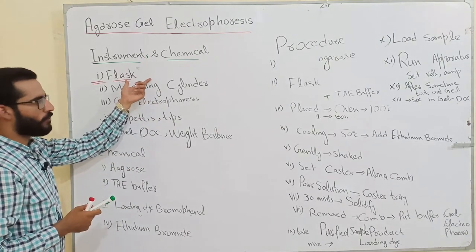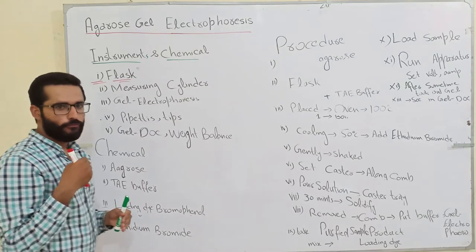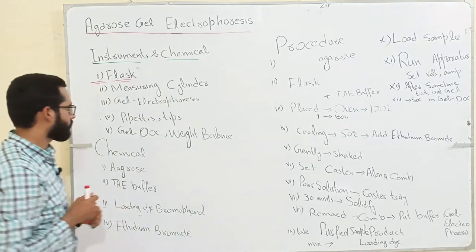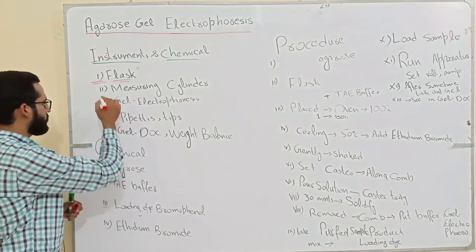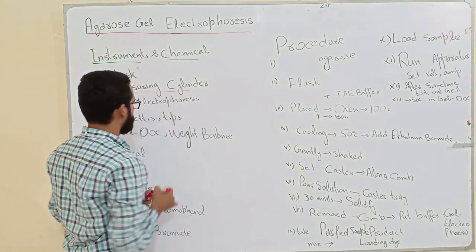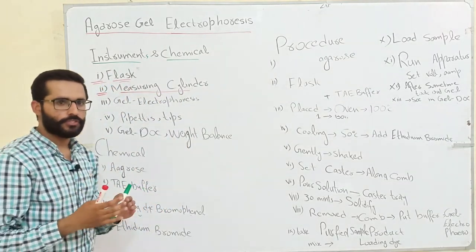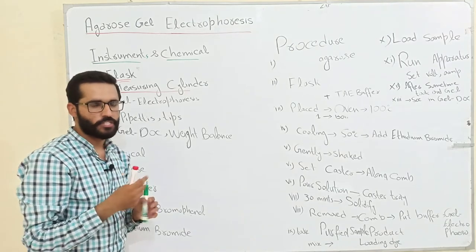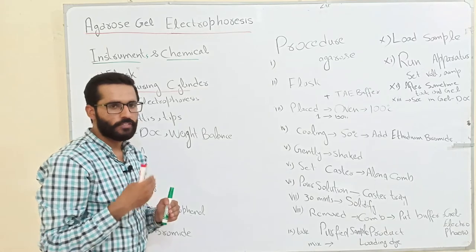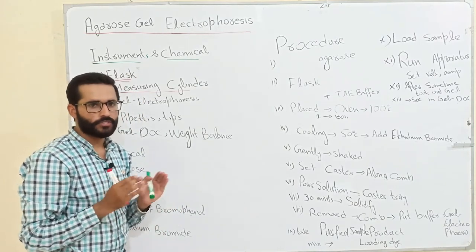You select 250 ml, 500 ml, or 1000 ml flask. The second instrument we use is measuring cylinders. Measuring cylinders are used to measure the buffer solution — how much buffer solution we will take for the preparation of agarose gel.